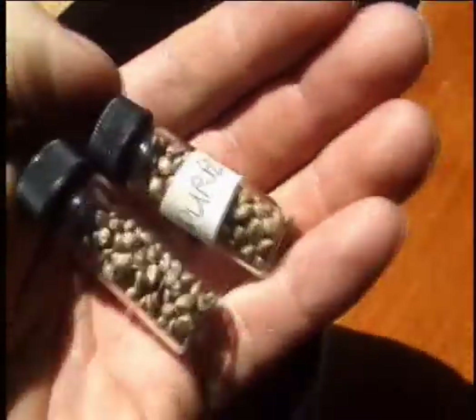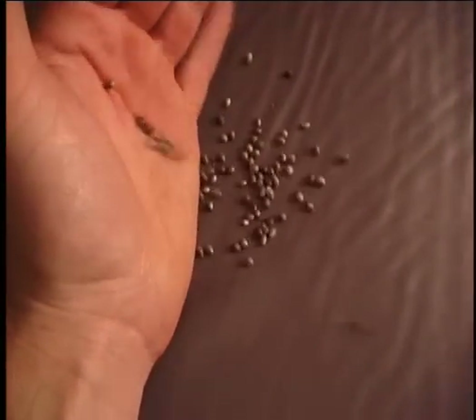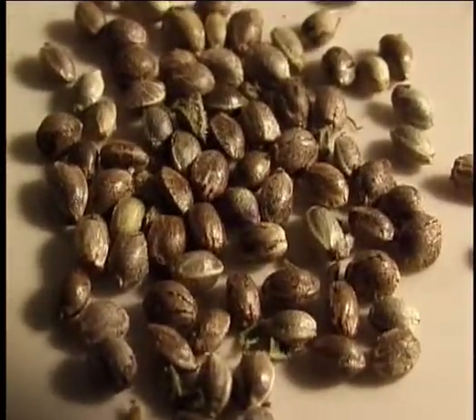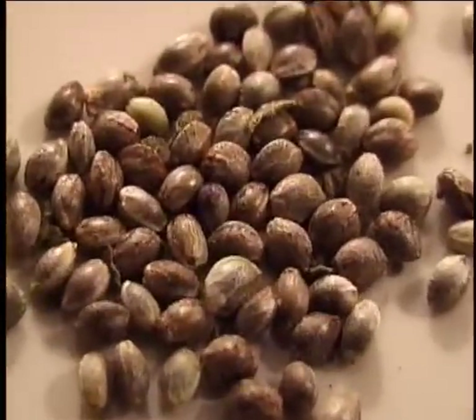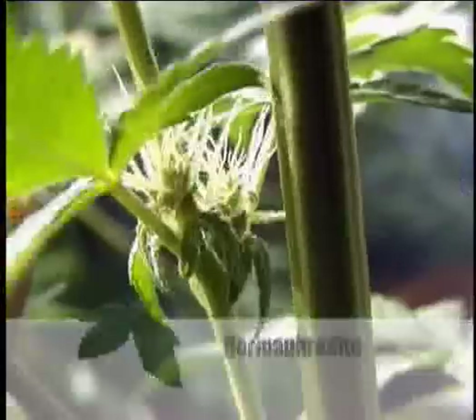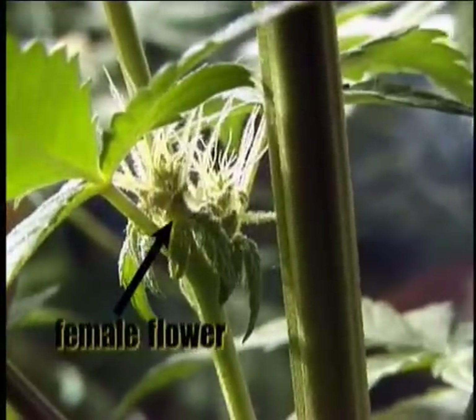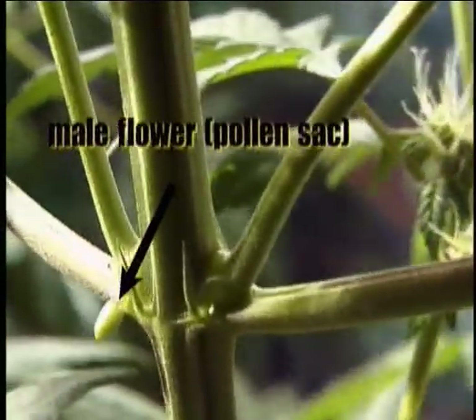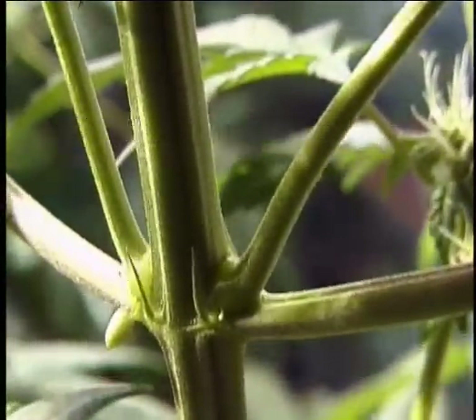Make sure you know where your seed is coming from. If you are using a mystery seed, there is a chance it is a poor strain. Don't assume that a few seeds you found in some really good pot will grow the same really good pot. It could, but it could likely grow a hermaphrodite — a plant that has both male and female characteristics. Hermaphrodites cross-pollinate themselves and as a result develop seeds at the expense of potential bud.